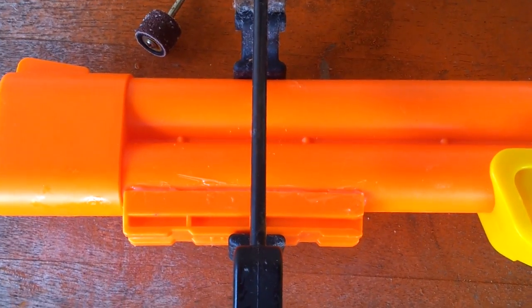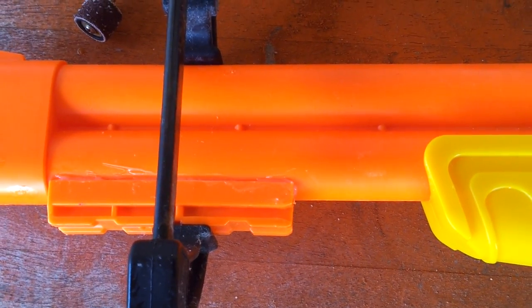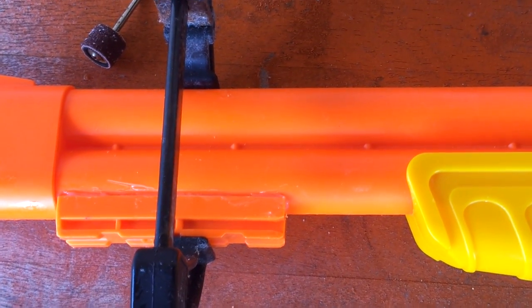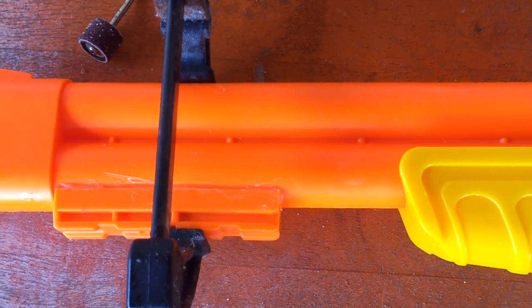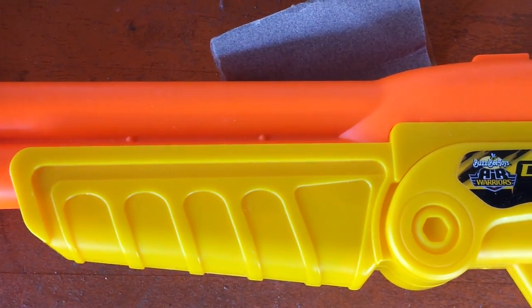You can see that I've just epoxied on an old tactical rail from a Stampede, and it's currently curing right now. When that's done, I'll be able to attach lights or any other things that I want to the front of the double-barreled shotgun.